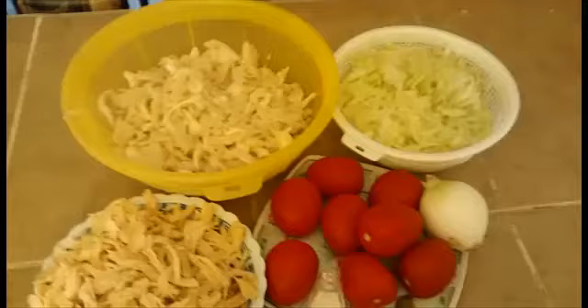Nuestros ingredientes son: un cuarto de setas previamente desmenuzadas, una pechuga de pollo cocida y desmenuzada, de 8 a 10 jitomates, una cebolla, un ajo, sal y pimienta al gusto, unas hojitas de laurel, una lechuga finamente picada, y si ustedes gustan, una latita de chipotles o chipotles en seco. Y también nuestras tortillas para nuestras quesadillas. ¡Empecemos a elaborarlas!